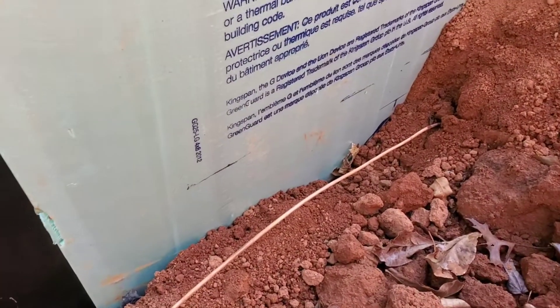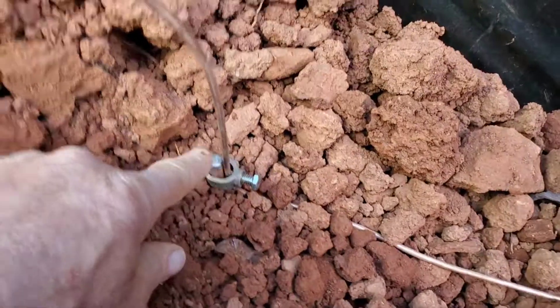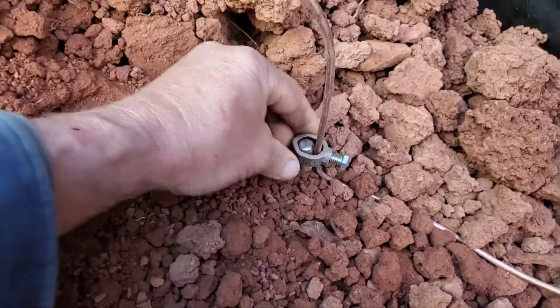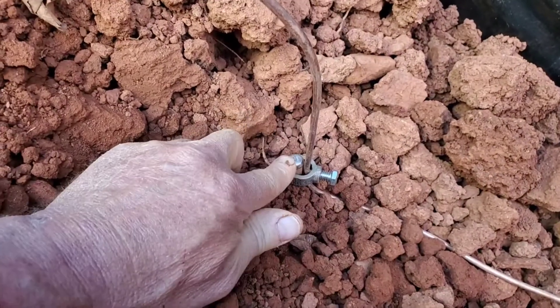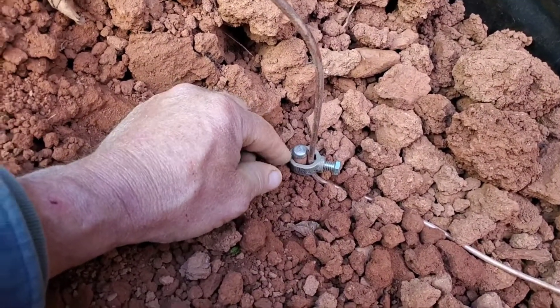Got our ground rod that's attached to the rebar and the footings, and it's coming this way. I've decided to add another eight-foot ground rod and use this little cap to protect it so this acorn nut here would be able to slide over it. If it was all flattened out, it might not be able to slide over, and we'd have to file it down — just creating more work.